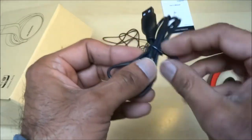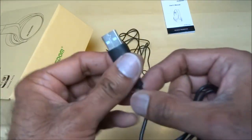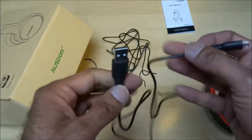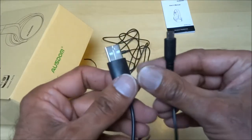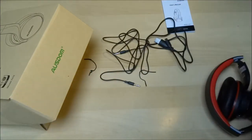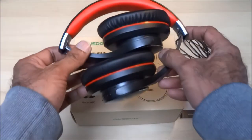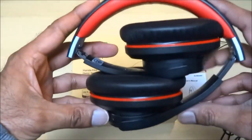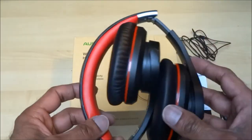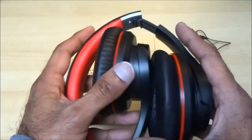The charge cable feels better quality than the 3.5mm cable — it's got a nice chunky connector. Now let's look at the actual headphones. It's nice that they fold up, though it's a bit of a shame the packaging doesn't include a carry case or something to pack them away in.